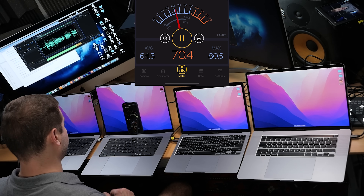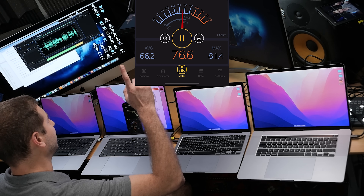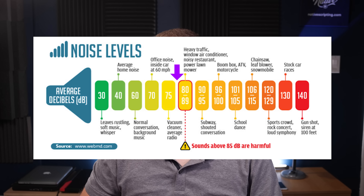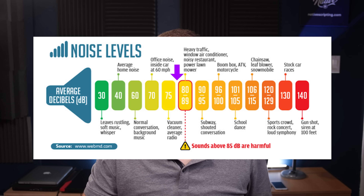This is the 16-inch MacBook Pro, notch edition. Fans to max. We're hitting 75 decibels here and I kind of have to raise my voice a bit. It's pretty loud. So we're about 10 decibels louder than the 14-inch.